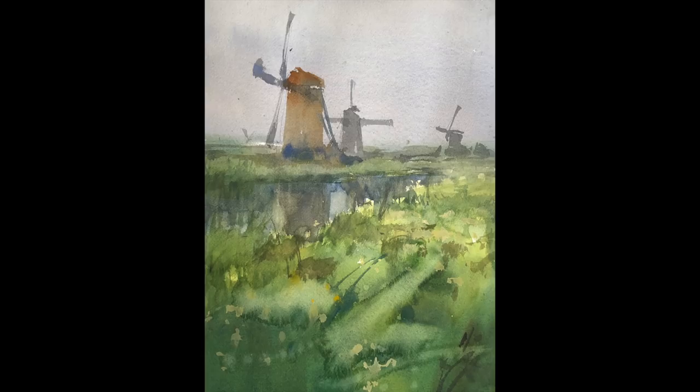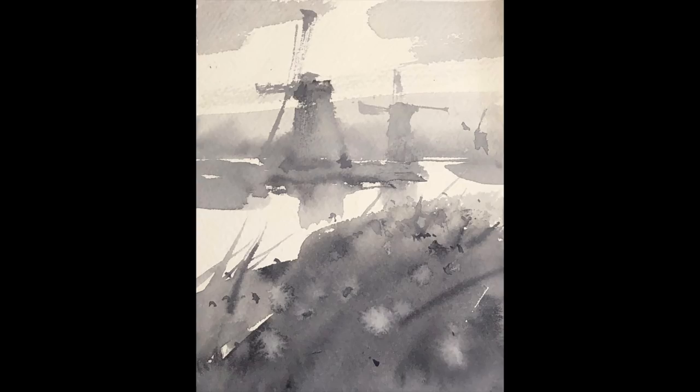Here you can see a tonal study. This is a variation where I've left the canal very bright and the foreground is quite subdued — a similar way of handling the media, but more subdued than our first piece, as well as the background, which is much more subdued with softer edges and a sort of misty quality. Because of that contrast, the canal is really standing out.